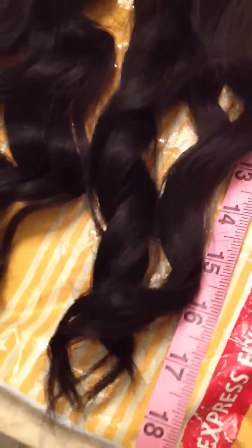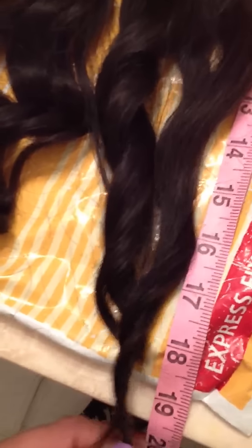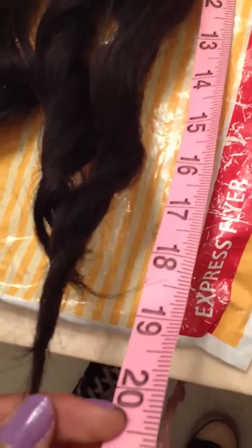I will have a co-washing video up next. The site said the hair is 20 inches, but that is the unstretched length. When I stretch it, it's only 19 inches — I wish it had at least been 20. I have two bundles and I'm 5'2, so it should still be longer than this.